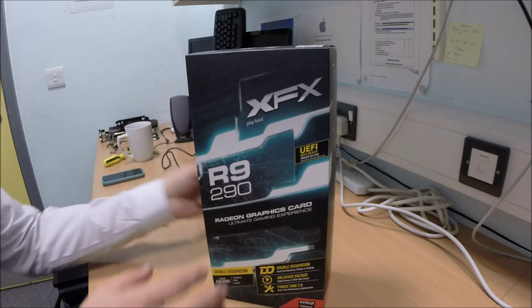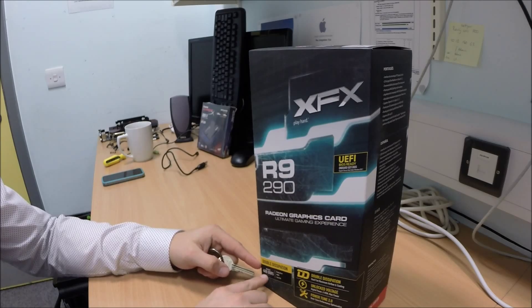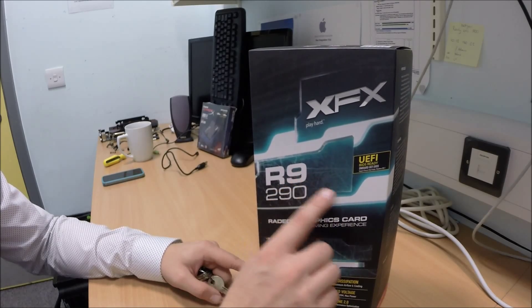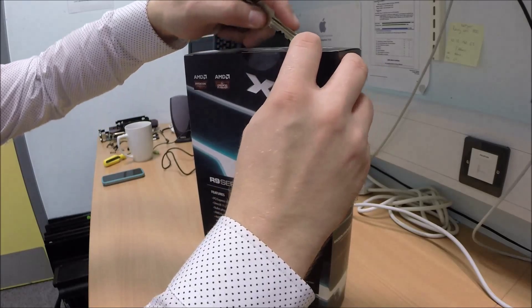Right, let's get cracking then. So this card is a 4GB card, 4GB RAM in it, DDR5, DisplayPort, HDMI, dual DVI slots. The R9 290, not the X. Should have ordered it. I know, we should have gone through it. Let's get cracking.